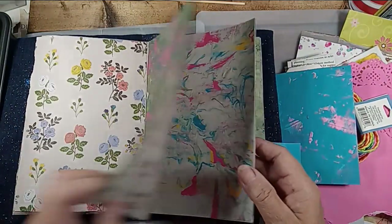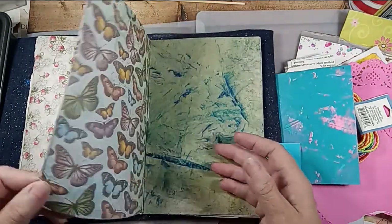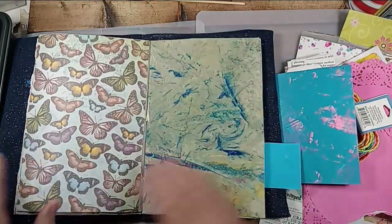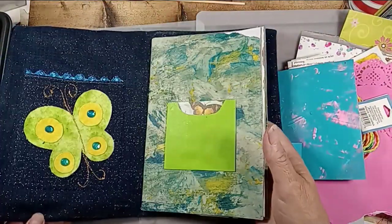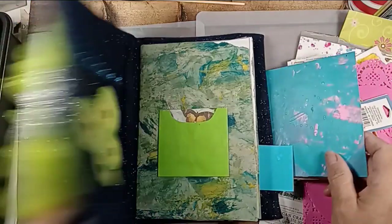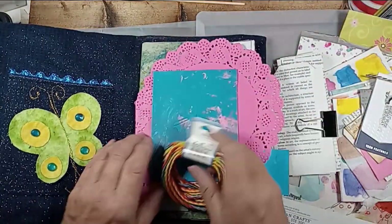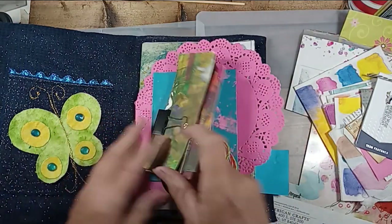So I'm gearing this towards a young girl, but I had to make papers because they didn't really have anything. So that being said, this is how I did it — I thought I'd make the process video. This is the things I'm collecting for it.